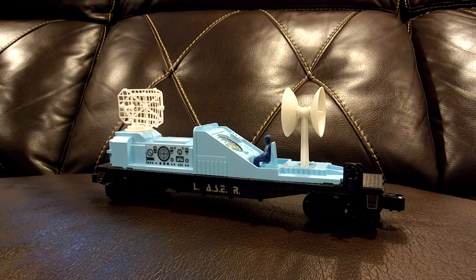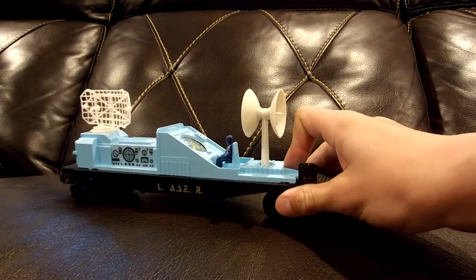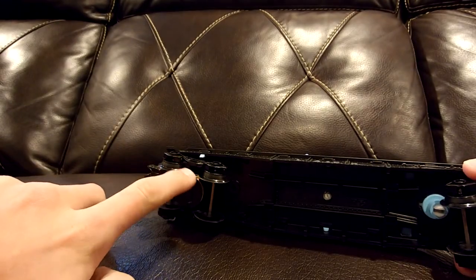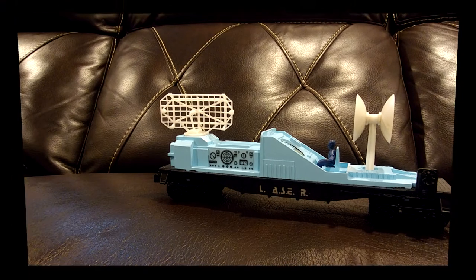The next car in the set is an operating radar car. When I roll this car back and forth, the blade on the back spins. The way it operates is on the bottom — there's a rubber band and a wheel, and when the wheels spin it turns that wheel and the rubber band, which then turns the radar on top. That's pretty cool. Like the other flat cars, it has one operating coupler and the other one is static. It's a cool car that adds a nice operating effect to the set.